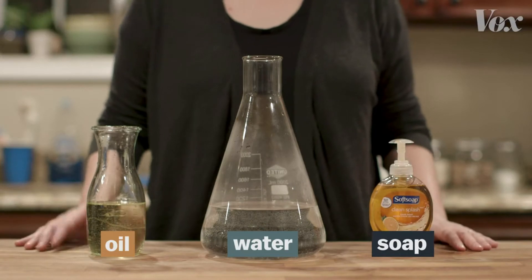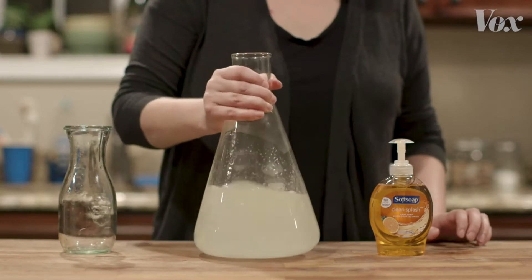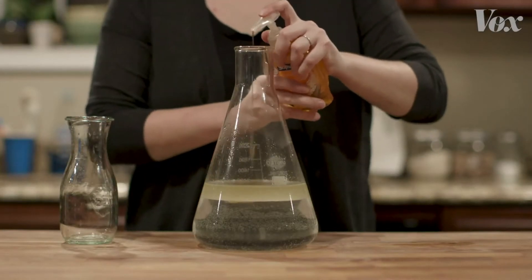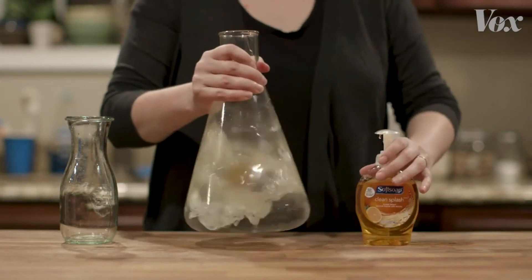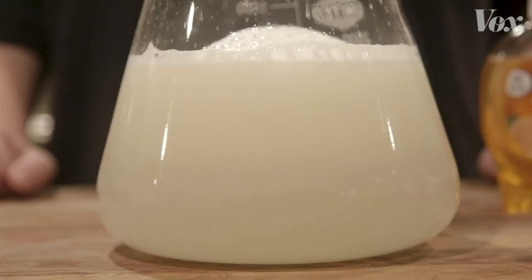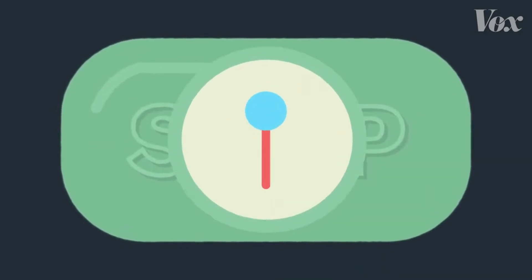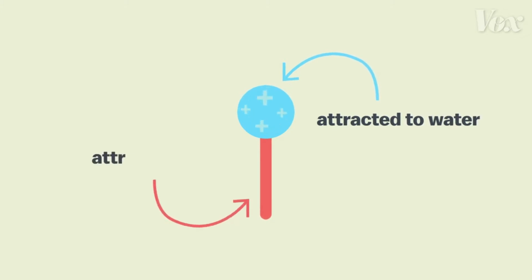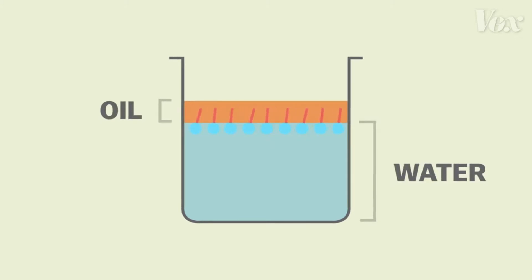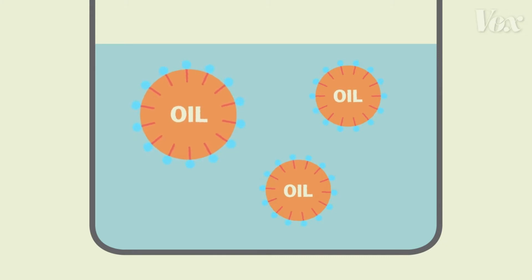That's because that layer of fat makes the virus behave kind of like a drop of oil. You can see it happening in this demonstration. Oils are just liquid fats. What happens when you pour oil into water? It floats — it doesn't mix. But add soap, and suddenly that fatty oil dissolves into the water. That's because inside, soap has two-sided molecules. One end of the molecule is attracted to water, the other end to fat. So when the soap molecules come in contact with water and fat, these dual attractions literally pull the fat apart, surrounding the oil particles and dispersing them through the water.